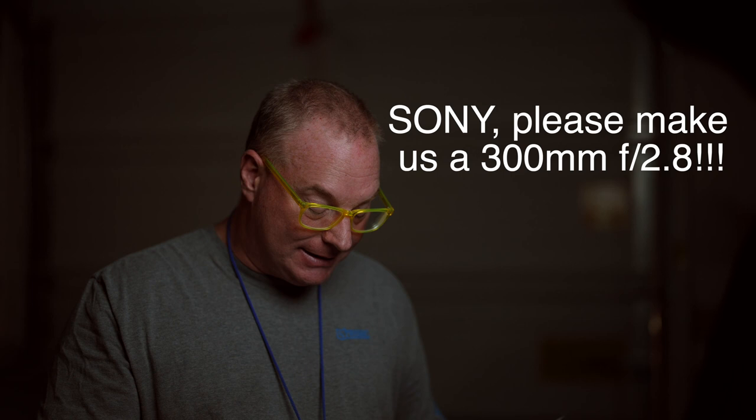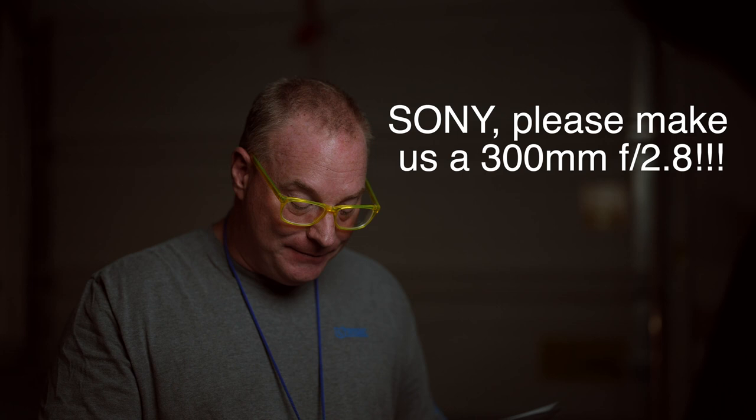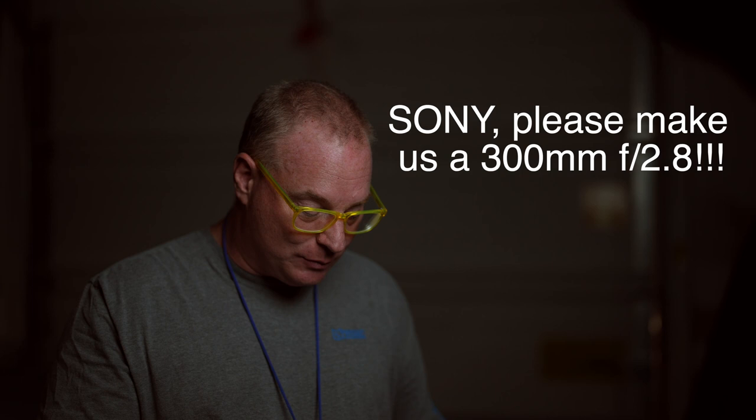Canon's version 2 IS-2 is at $6,100. And while it's long in the tooth, the VR 2 lens from Nikon is $5,500 at this point. So it would be within a couple hundred bucks of those lenses at that price point.